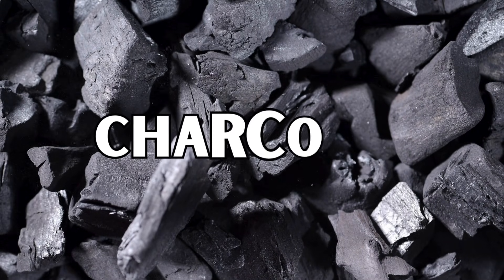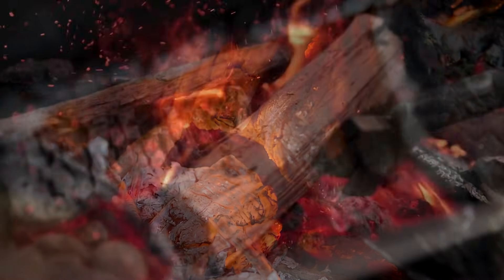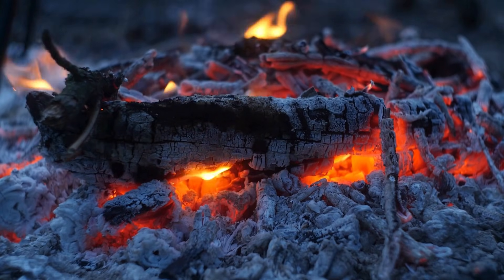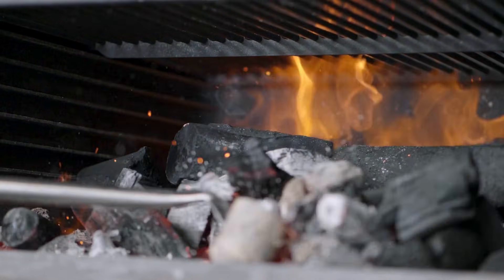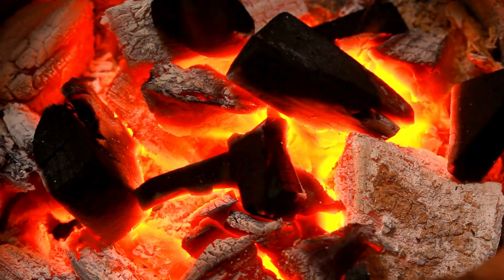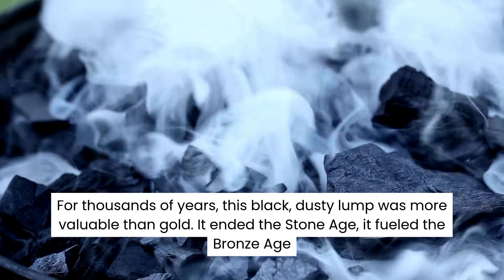Have you ever looked at a piece of charcoal and wondered, what actually is this stuff? It looks like a burnt piece of wood, right? But if you took a regular log and threw it into a fire, it would eventually turn into a pile of grey, useless ash. But charcoal is different. It's lightweight, it sounds like glass when you clink it together, and it burns hotter and cleaner than any raw wood ever could. For thousands of years, this black, dusty lump was more valuable than gold.